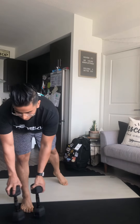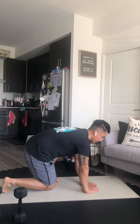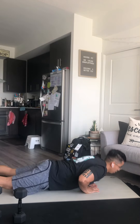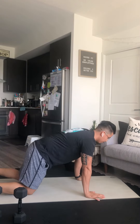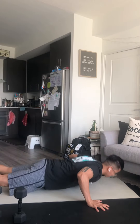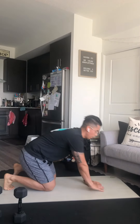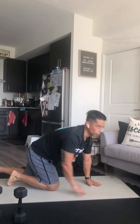Finally, we're going to go from narrow to wide with our three position push-ups. I'm going to go diamond shape with my push-up here — chest and thighs touch the floor — for five reps. Then go shoulder width or just outside for another five. Then go nice and wide for another five. If you need to complete these on your knees, by all means go for it — totally acceptable.